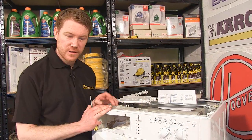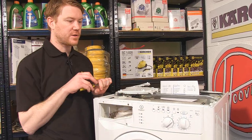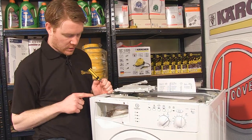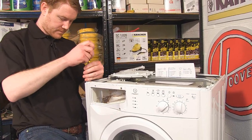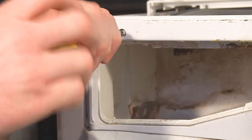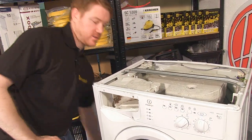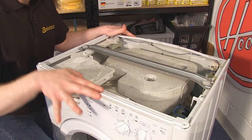In order to get to the dispenser drawer housing, the first thing I need to do is to remove the control panel. Easy enough to do — undo these two screws at the top and these three screws in front of the soap drawer. Once the screws are out, you just need to release the two clips at the back that hold the control panel to the washing machine.